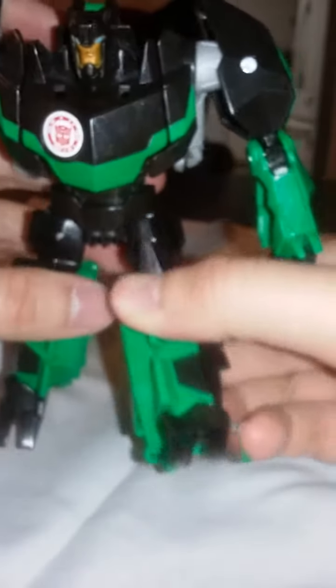For the legs, it can go forward about 90 degrees, no knee bend, goes back this much, and can go in and out. The head turns about this much but doesn't do a full 360 because of the collar right here.